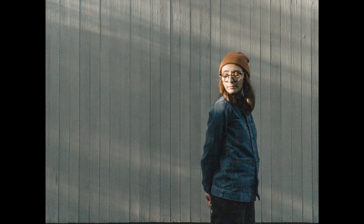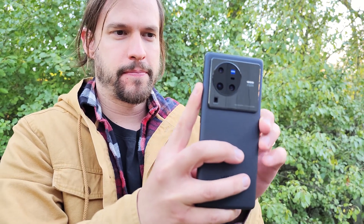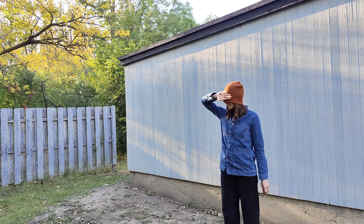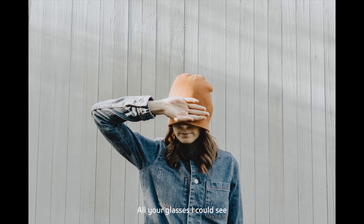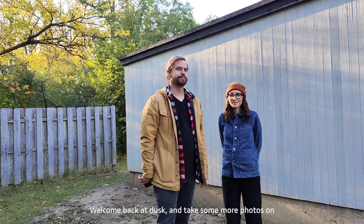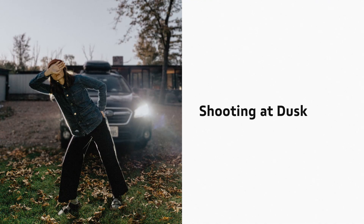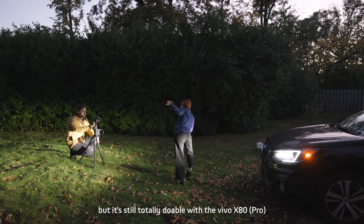Let me try pro mode on that. We'll come back at dusk and take some more photos. Now that the sun has set, it becomes a little trickier to take photos, but it's still totally doable with the Vivo X80. First, you can find ambient light — town centers with buildings, street lights, and signs can all provide ambient light, or even the headlights from a vehicle.